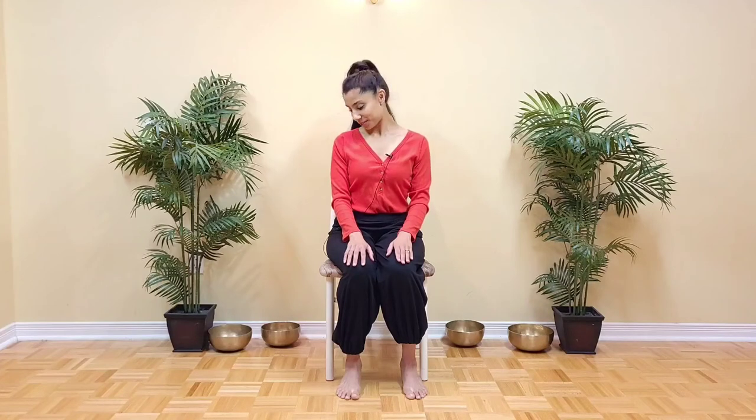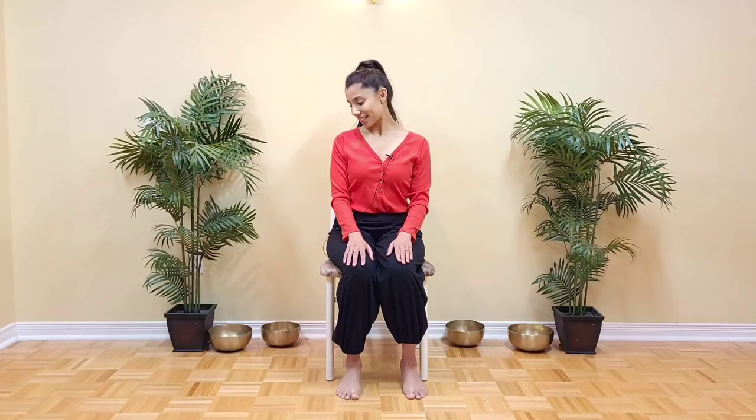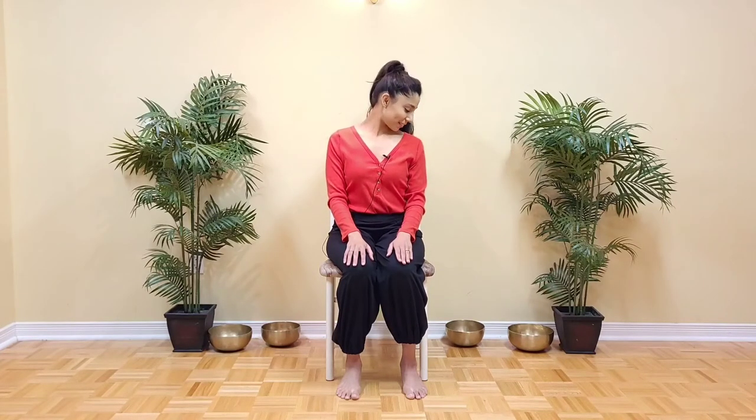Good. Ear to shoulder, chin to shoulder, center. Other side. Wonderful. Keep your facial muscles relaxed the whole time, spine upright, and the shoulders relaxed. Drop the ear to shoulder, chin to the shoulder. Let's do it one more time each side — we've got one more exercise after this. Wonderful. Good.